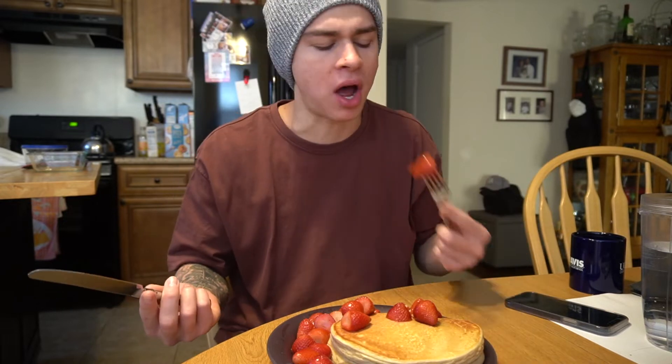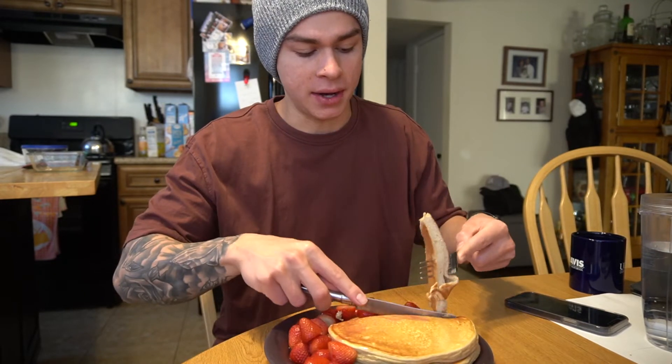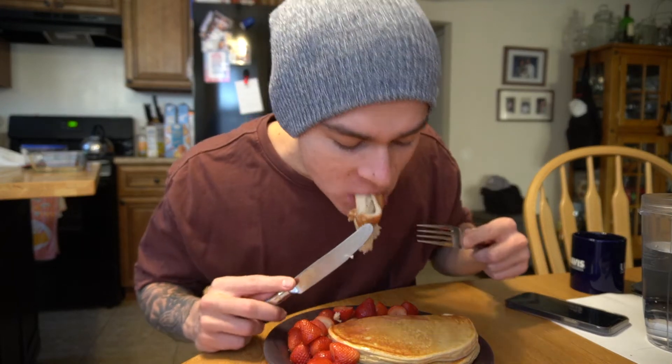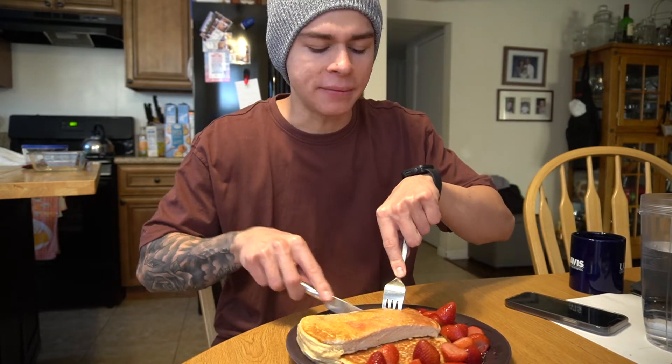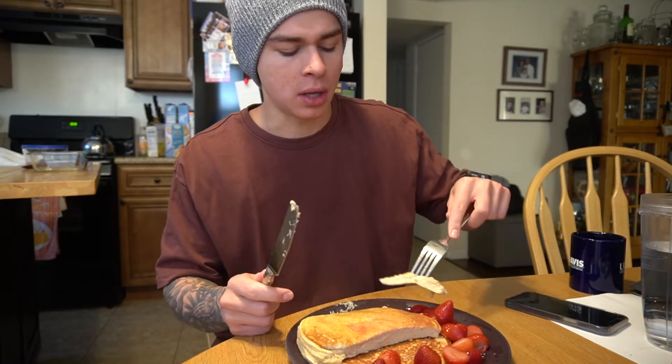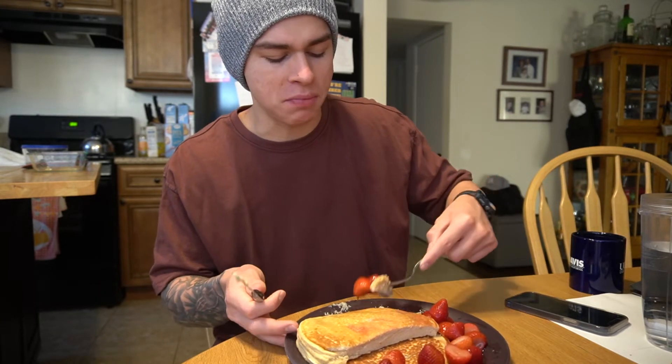Who would have thought — these pancakes right here are extremely thick. I love a hearty and girthy pancake recipe. You can pretty much make two extra large pancakes or four smaller pancakes, whatever looks more aesthetically pleasing to the eye. I will warn you with this recipe: it does involve guar gum or xanthan gum. I know how some people feel about that — it might upset their stomachs a little bit.